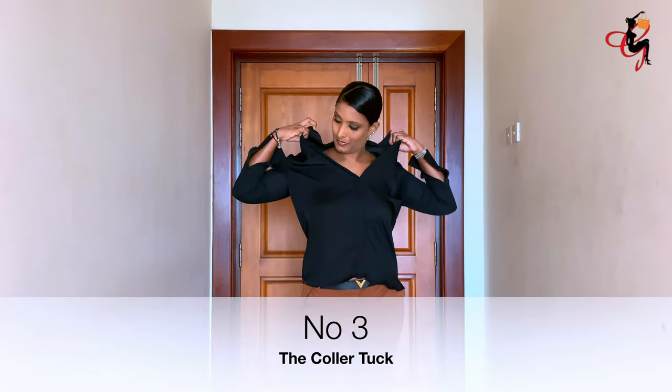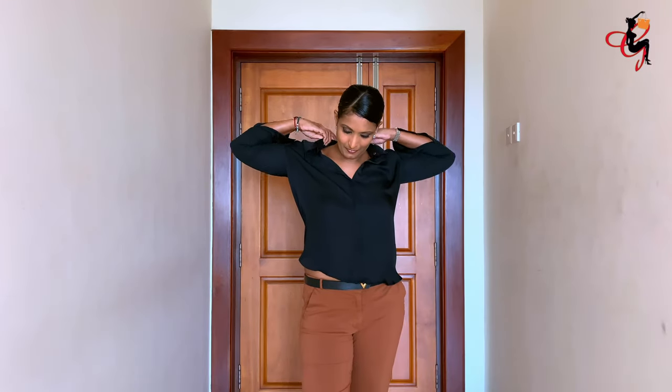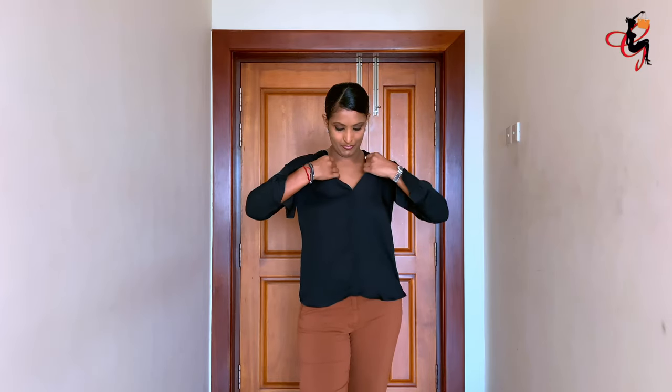The third way is the folded collar, where you fold the collar and make a deep V-neck. You can style this with a choker and even with a long necklace.